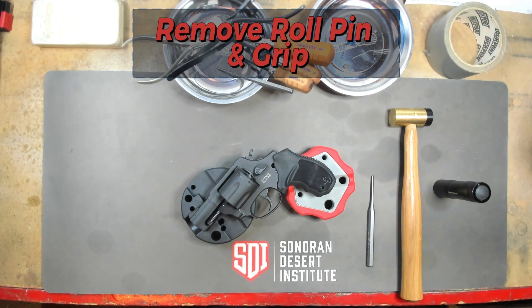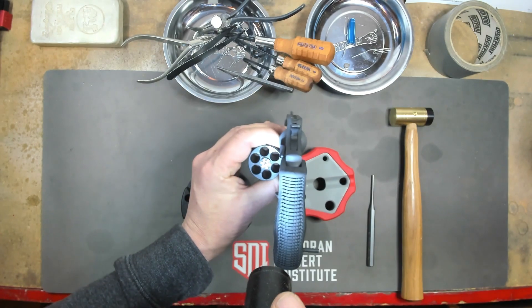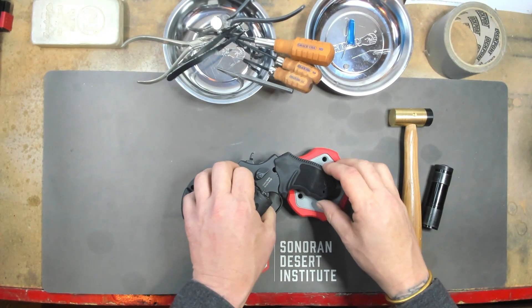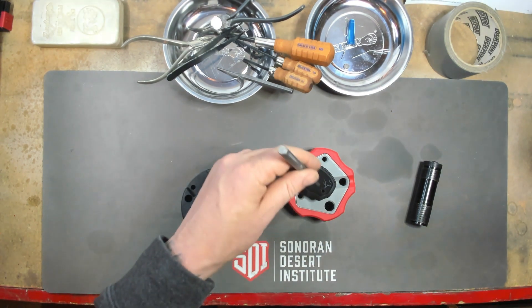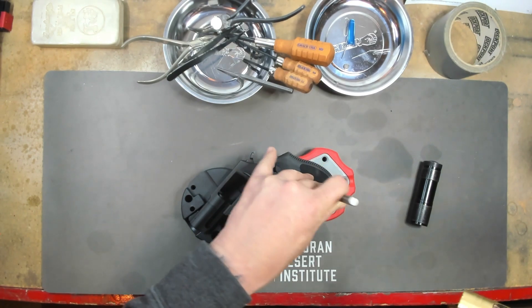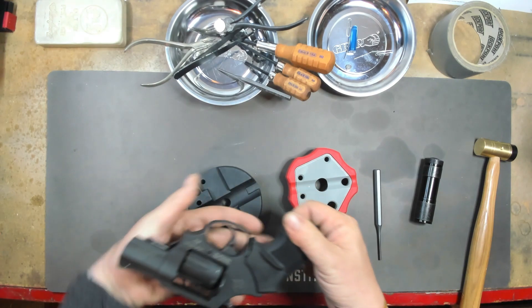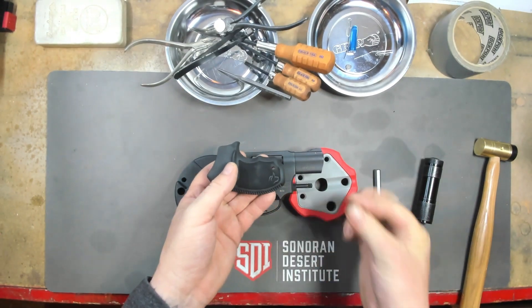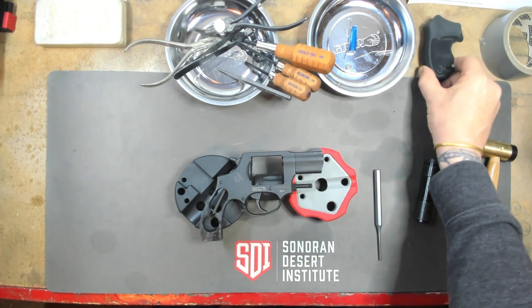Our first step is going to be to remove this roll pin. But first, we're going to clear this weapon again. As you can see, we are clear. I'm taking the one-eighth punch and our brass hammer and I am going to drive the roll pin out of the grip. And I have the roll pin here. Now I will take the grip off. I'm going to put this roll pin back in and set this grip to the side.